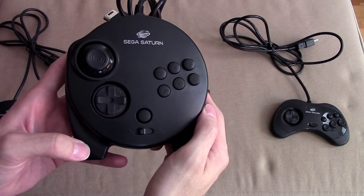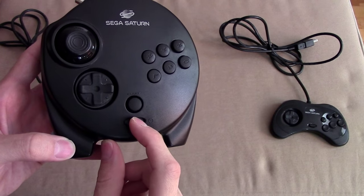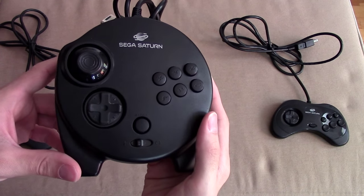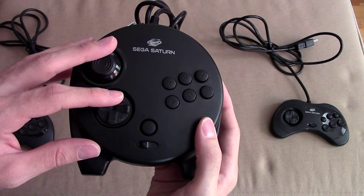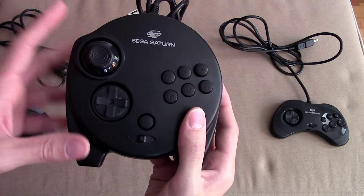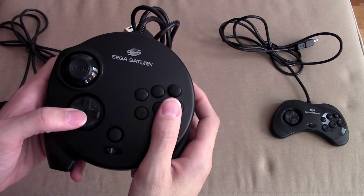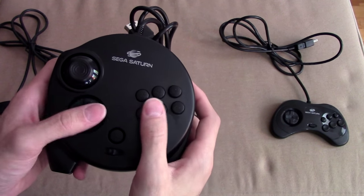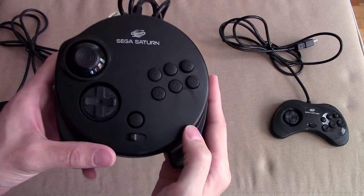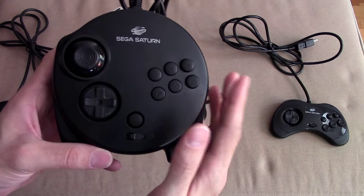That's an interesting feature in itself — the fact that you actually switch between analog and d-pad modes. If the Saturn had been around long enough, you wouldn't have been able to use both simultaneously, which is kind of neat. It's interesting to see how that evolved, because today we have analog sticks and a d-pad that acts as four different buttons, typically for weapon selections and things like that. That wouldn't have been possible with this controller.